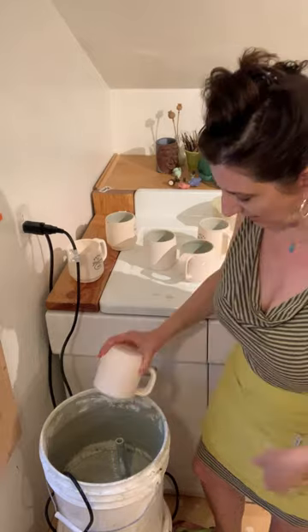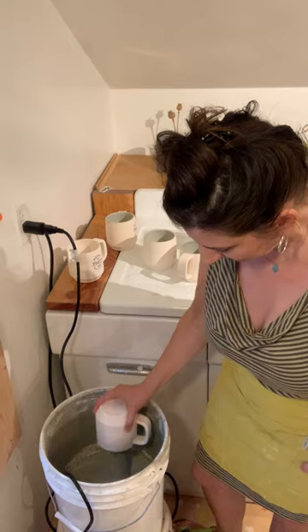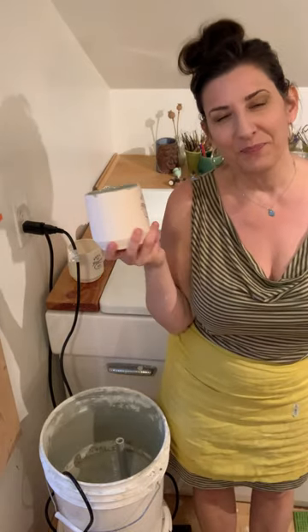I'll show you on one more mug. Voila! Have fun guys. Email me at Meredith at fernstreetpottery.com or on my website fernstreetpottery.com. If you have any questions, I'm happy to help.